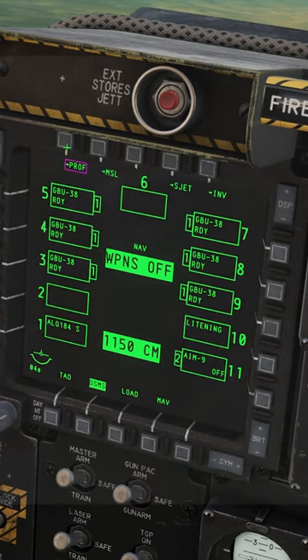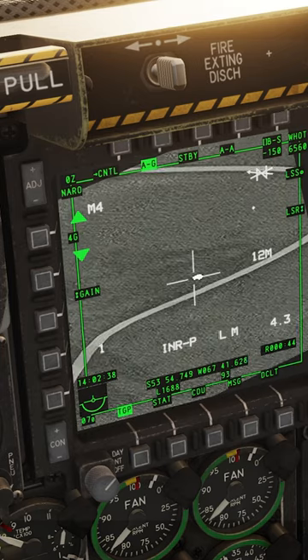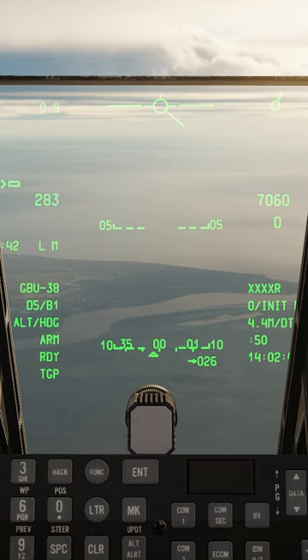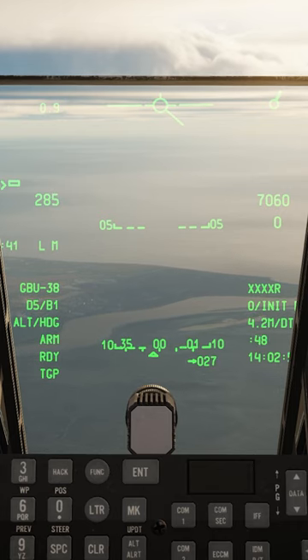Fly outbound cold. Select the weapon — in this case, GBU-38. Use the TGP to find the target at the mark point. TMS Forward Long to make the targeting pod SPI. China Hat Forward Long to slew all sensors to the SPI.